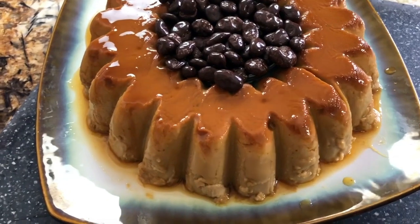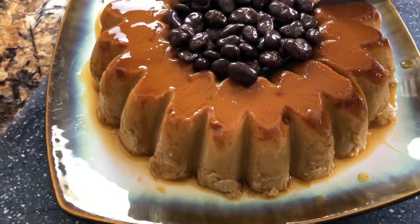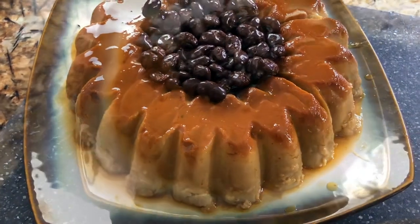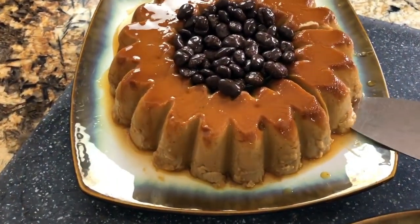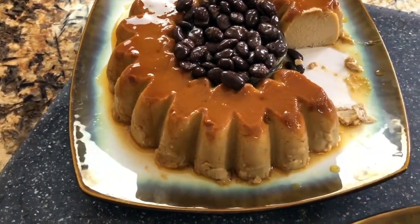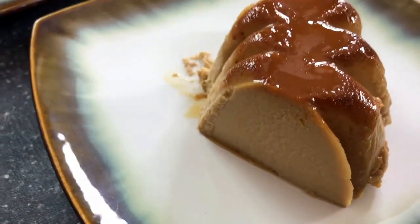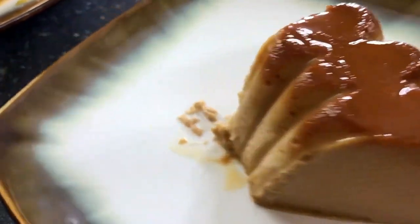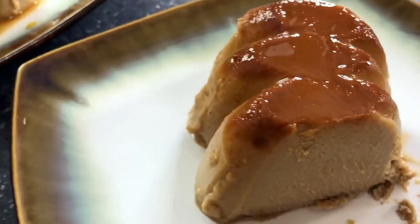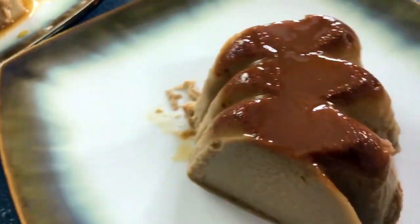I really can't wait to taste it. It's really so creamy. The taste of the café de olla is not overwhelming — it's just great. I have my piece here and it looks very delicious, nice and creamy. I am ready for the presentation and ready to taste this café de olla flan.